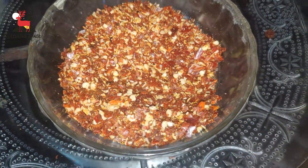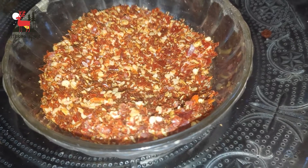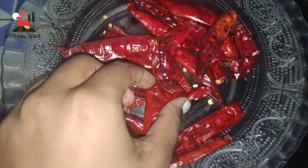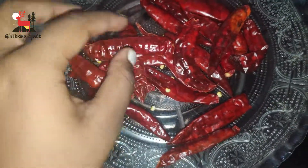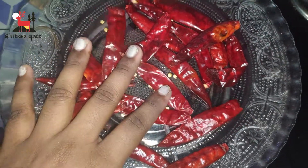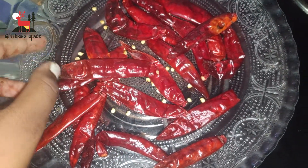Subscribe to the channel and click on the bell icon. We have 19 to 20 red chilies. The red chilies are covered in a pan.